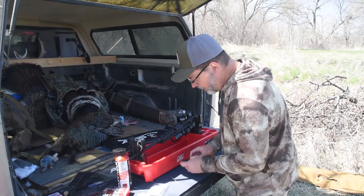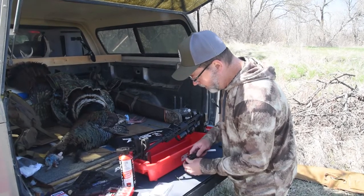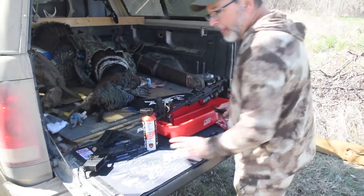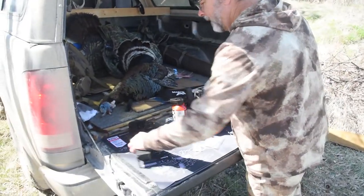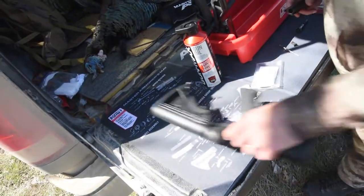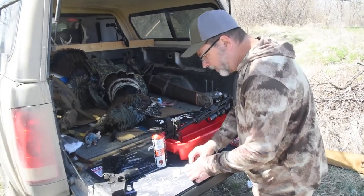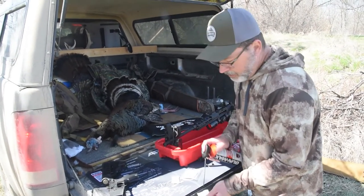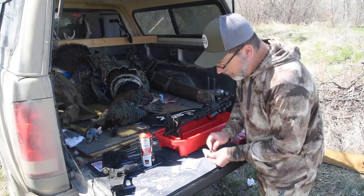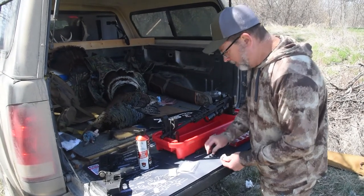The good thing about the AR is it's very simple to do a field strip and clean. If you're unfamiliar with the process, always look at your owner's manual. We're using a Real Avid mat here — it also has a breakdown of the components, so if you get into trouble it's easy to figure out how to put everything back together. We're just going to use some oil on a clean patch and wipe down the firing pin, just getting the worst of the build-up off.